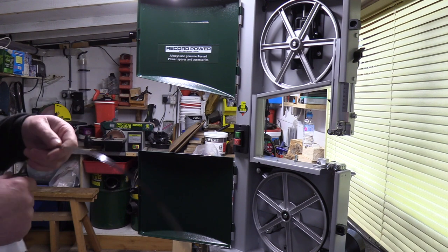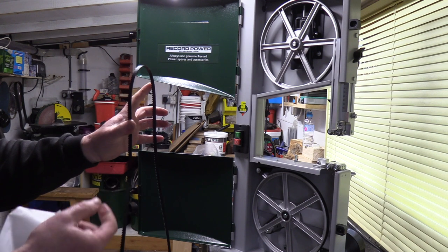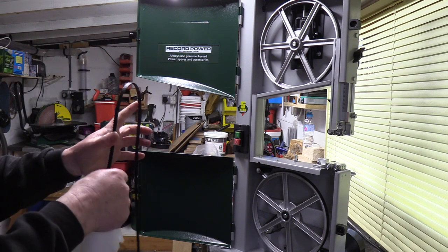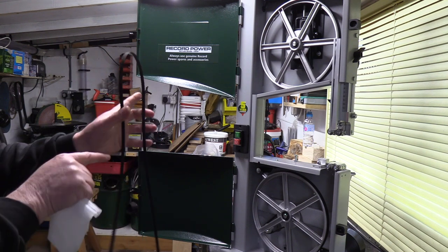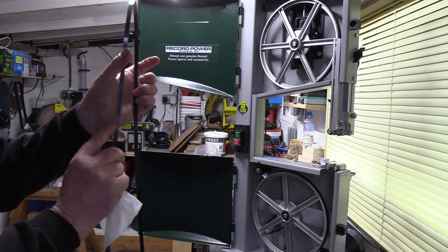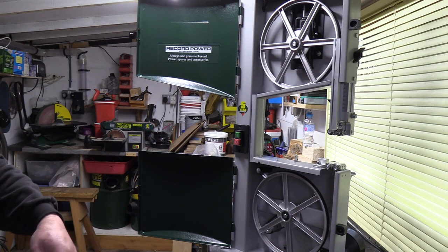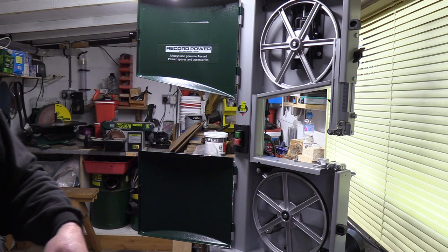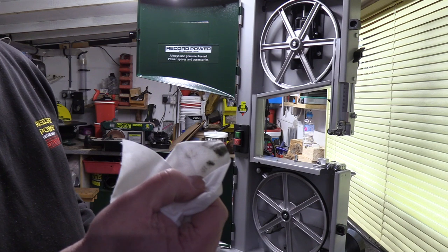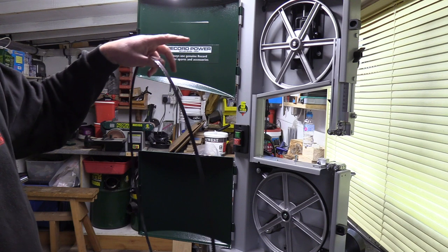You want the teeth going downwards, with the cut. Sometimes when the blades are manufactured and the guys weld them and wrap them up, they may actually put the blade inside out. So you want the teeth going downwards, like so. Also with a new blade, give it a bit of a wipe first before you put it on. It's been through a manufacturing process, so you might get a lot of muck off the blade itself. It's good to clean it off, and it saves it being transferred onto your band wheels as well.